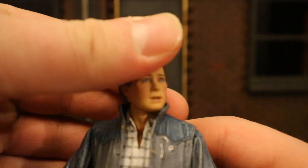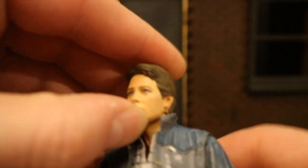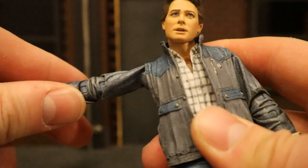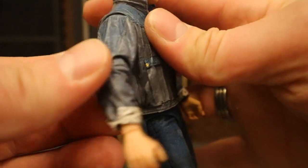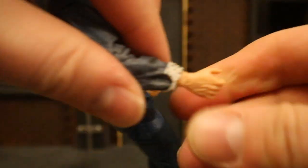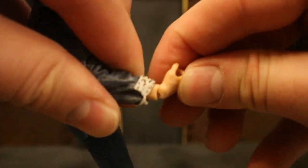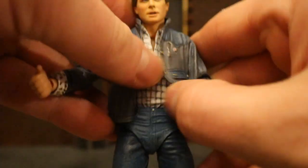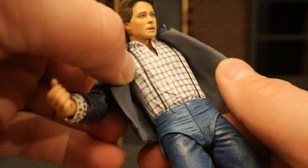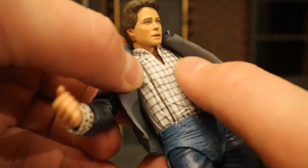Now let's check out his articulation. Starting with his head — it can rotate side to side, look up and down, but can't tilt from side to side. Shoulders are on a ball joint, going about 90 degrees up, down, and around. He has double-jointed elbows with rotation at both the top and bottom. His wrist can rotate and is hinged as well. His torso — the shirt is a soft goods material and there's some articulation inside, but it just bounces back into place; it's pretty useless and acts as one solid piece.